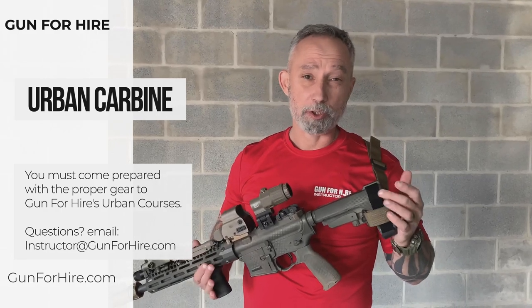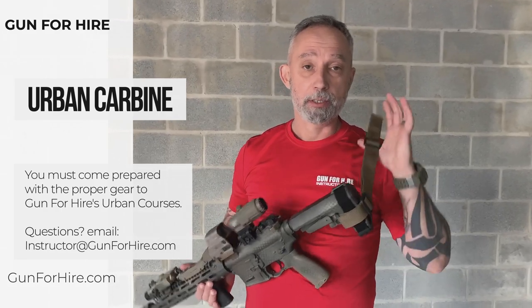We've got guys showing up to training and they don't have the proper gear — they don't have slings, they don't have lights, they don't have a zero on their rifle. So we want to square that away and make sure everybody's coming in so they get the best training experience they could get for the day.